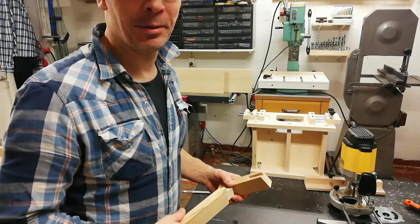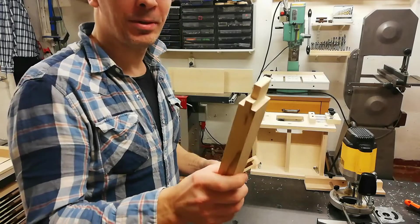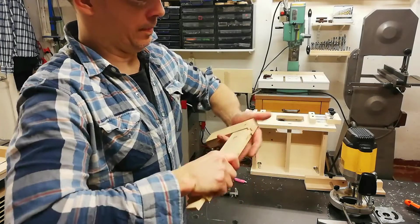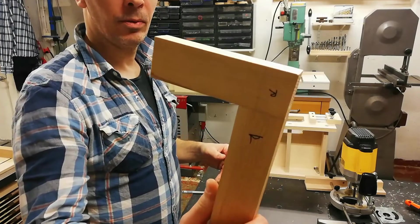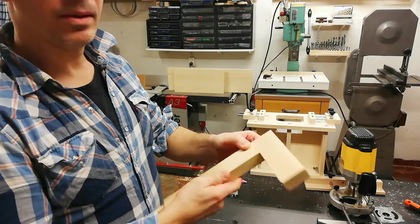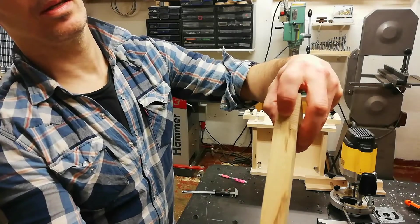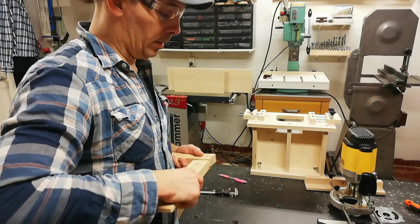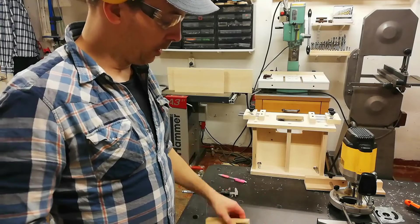Let's see if it fits. This is the haunch mortise I did in the last episode and this is the haunch tenon I did today. Reference surfaces facing outwards. There should be some resistance but not too much. That is what I would call a very well seated mortise and tenon joint. The shoulders look okay on all sides. The reference surfaces are flush and the haunch is seated in the mortise. If it would be too tight to push in, what I usually do is take a few shavings with a shoulder plane on the tenon to trim it to fit the mortise.